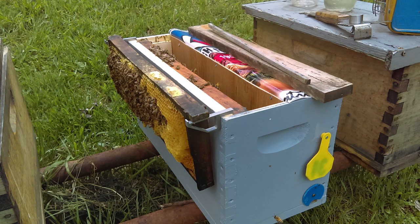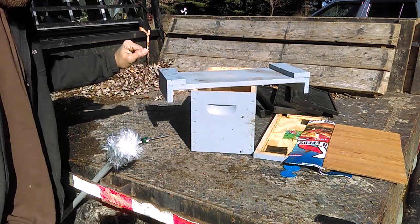So what I did is I took a five-frame nuc and I put a divider down the middle, allowing me two frames on each side. And then once each colony on each side gets mated, if I want to resort this back to a five-frame nuc it's just as simple as pulling the divider out in the middle.